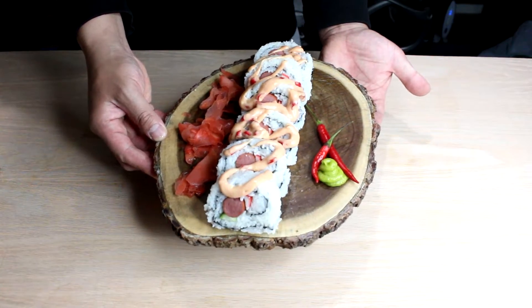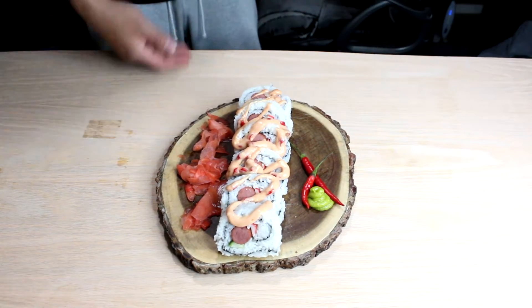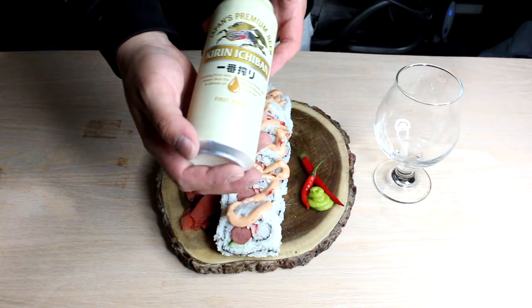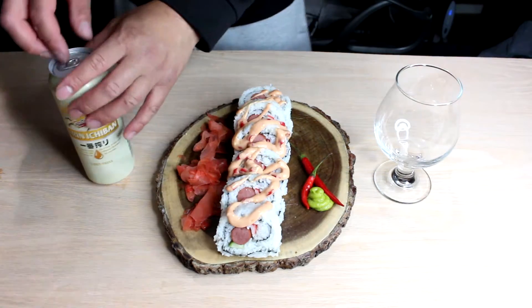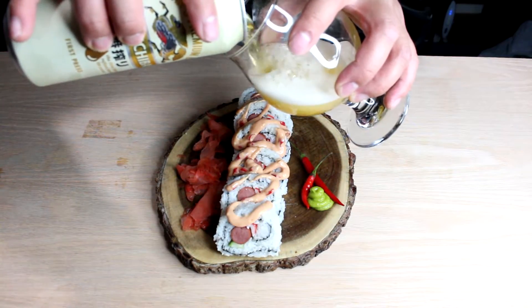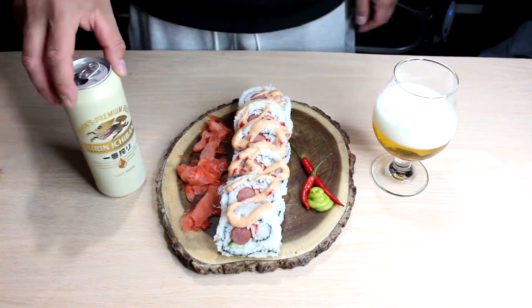And we're not just going to have this alone — we're actually going to have this with beer. I got myself some premium Japanese beer: Kirin Ichiban. I've never tried this one before. Japanese premium beer, 5% ABV, 500ml. I'm going to pour some of the beer. Here we go — hot dog sushi with Kirin Ichiban.